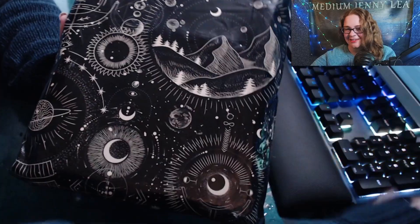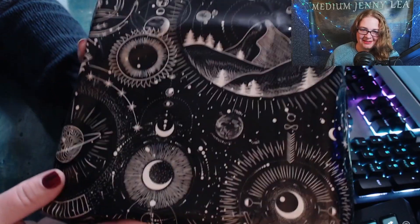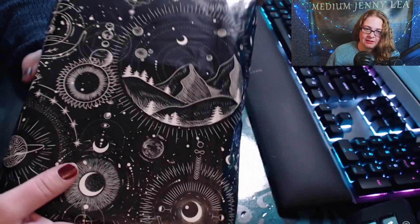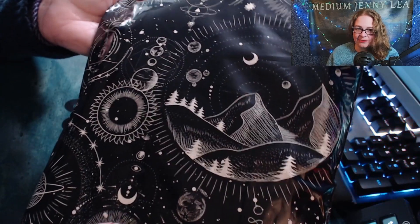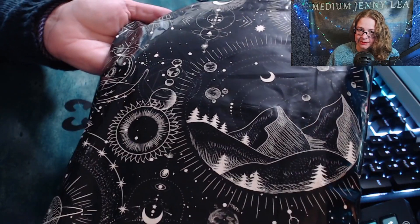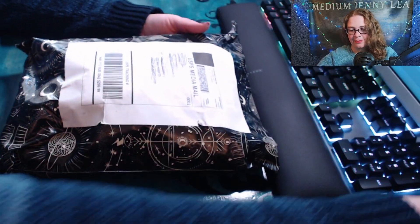Look at the packaging — oh my goodness, it's gorgeous! She was upset about it because it wasn't recyclable at first, but I think it's made of recycled materials. It's gorgeous, it's like the perfect bag for a moon planner.